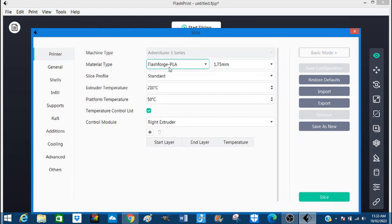It's PLA. I'm using a FlashForge Adventurer 3 and I'm using 1.75 millimeter PLA. Let's have a look at this — standard fine — we'll do standard.